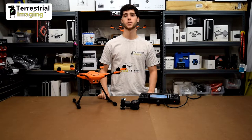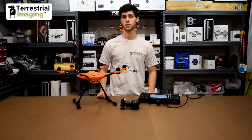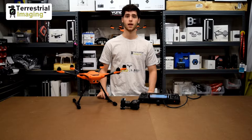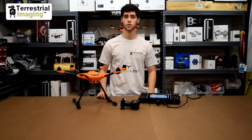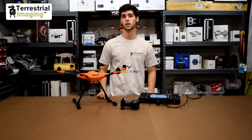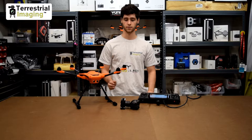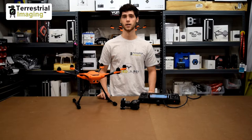What's up guys, this is Mike from Terrestrial Imaging. In this video I'm going to show you how to bind the Yuneec H520 and one of its cameras to the ST16S. The reason we're doing this video is because most ready-to-flies that you may be used to already come with a camera. The H520 currently comes separately and then you have to get the camera of your choice separately, so they're not going to come pre-factory binded.